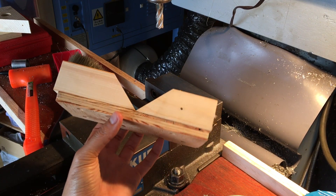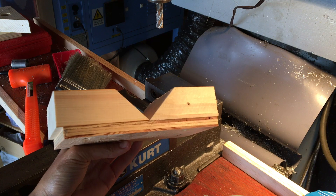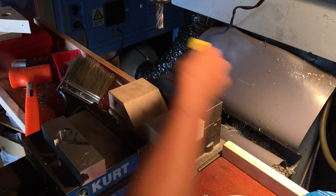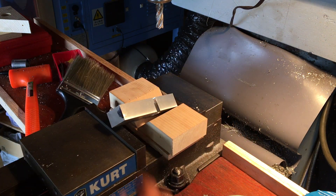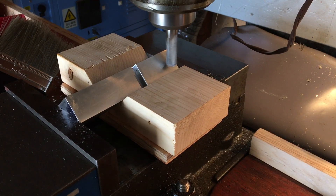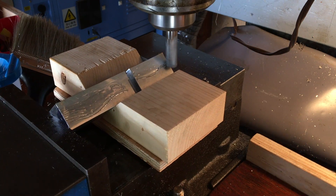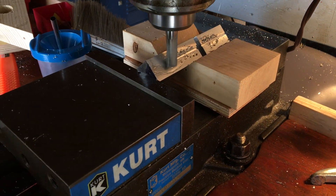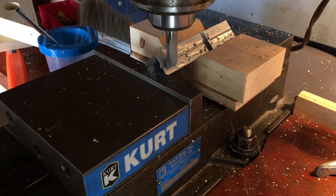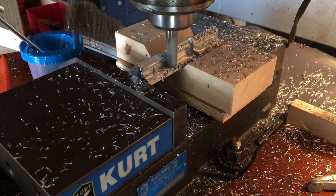For the next step, I made another simple wooden jig — basically a v-block. The precision of this is a little bit more important, but it seems accurate enough. This is for cutting the groove on the bottom of the plane that is going to guide the plane along the edge of whatever material I'm putting a round over on.